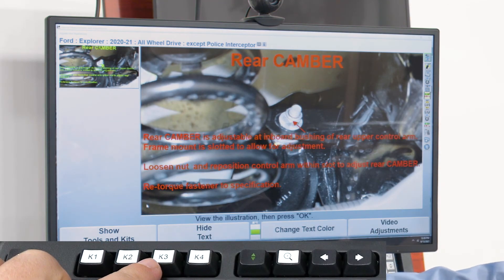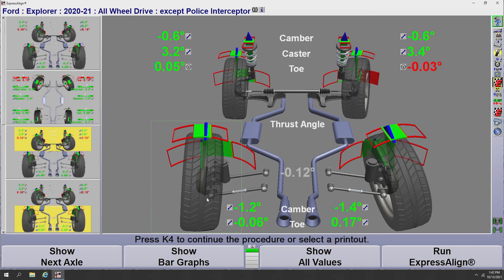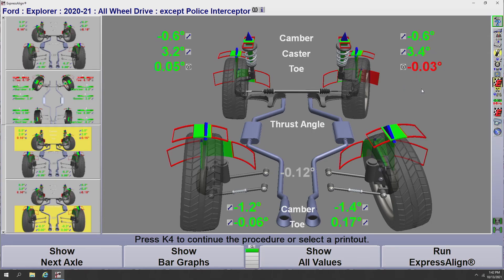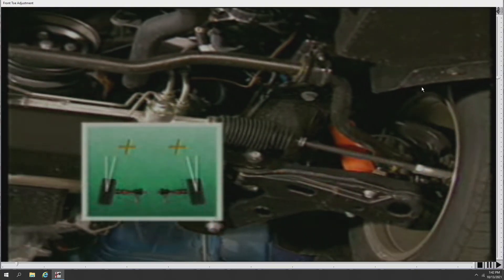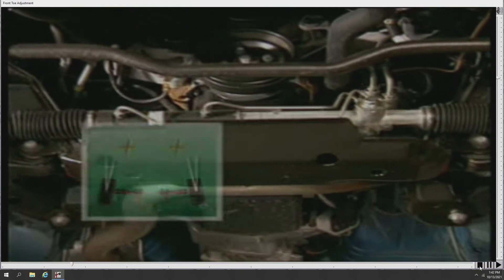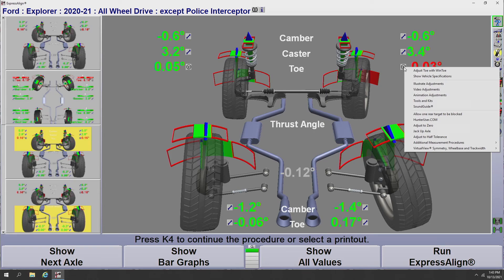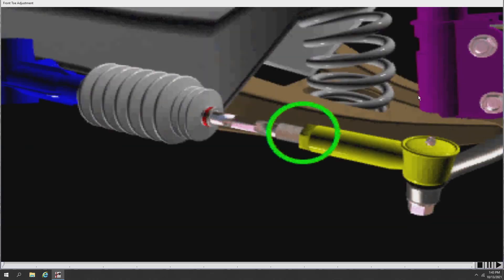Another option we have is video adjustments. If I want to adjust the front toe on this Ford Explorer, I go to the icon next to front toe, click on the drop menu, and the fourth option down is video adjustments. This pulls up a video of how to adjust the toe. On most rack and pinion steering systems, individual toe adjustments are provided at each tie rod assembly. On top of video adjustments, we also have animation adjustments — the fifth option down in the drop menu — which gives an animation showing how to actually adjust the tie rod on the front end of this vehicle. These are fairly generic but very helpful for newer technicians.